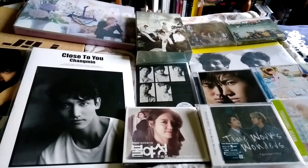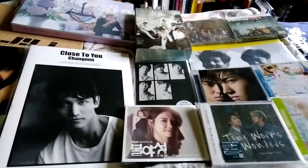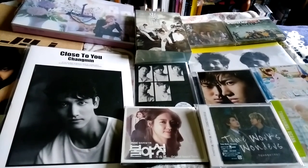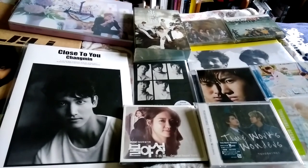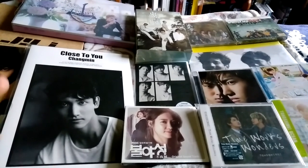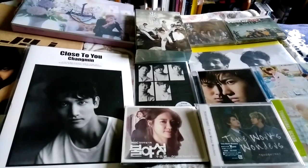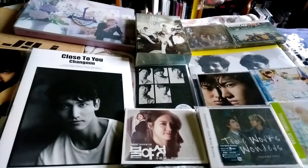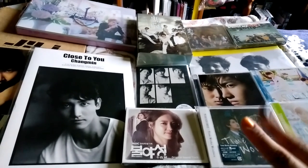So this is my Tohoshinki haul, guys. I will be making other videos for a lot of these things eventually. I'm gonna write more in the description if I think of something else I wanted to say, just because I am running out of time here. Thank you guys so much for watching, and I'll see you guys in my part 2. Bye!